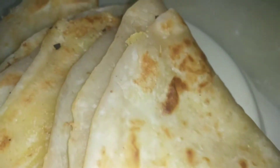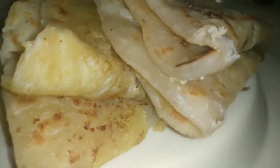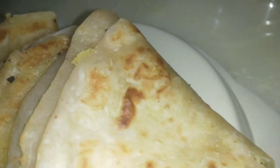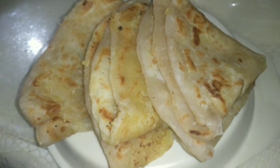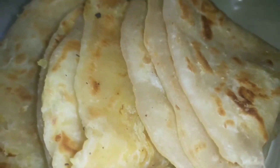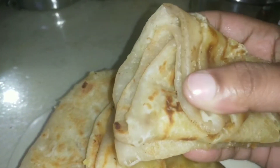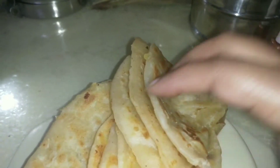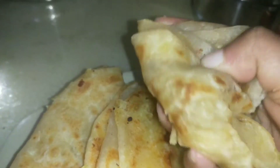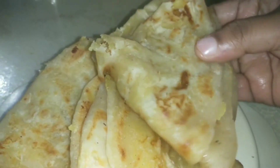Hi friends, good morning! Welcome to my channel. What is the most interesting thing about this? I will try to make a little more recipe for this day. Let's get into the video.